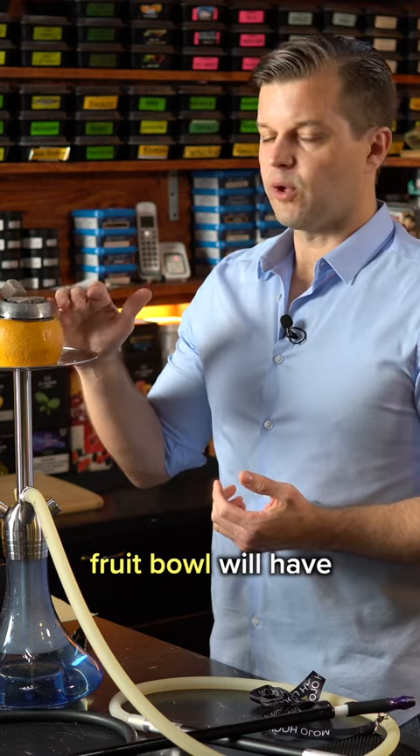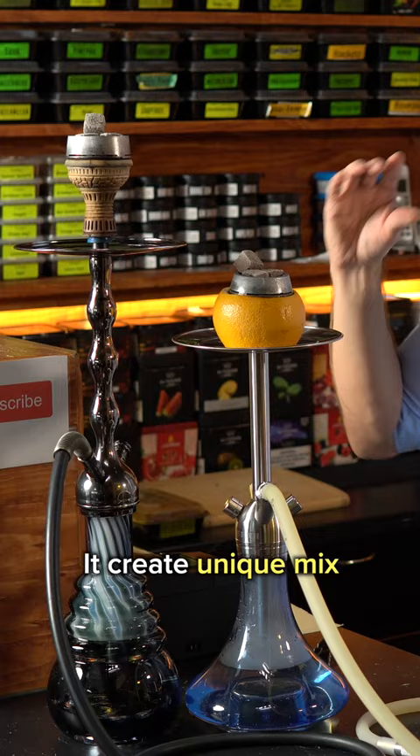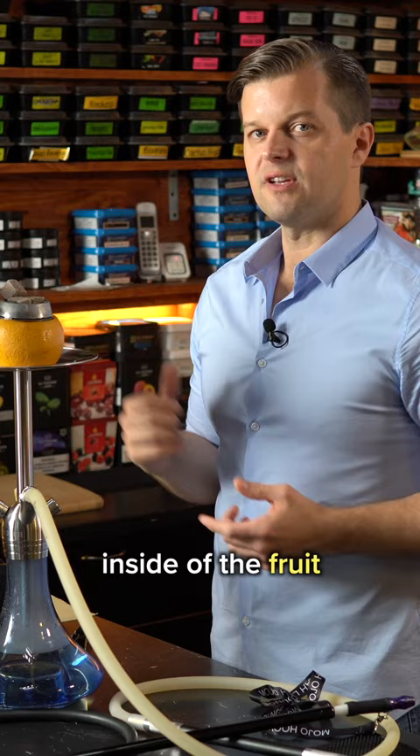Smoking session time. Fruit ball will have a longer session. It's good if you have company to share with, since you can fit a lot of tobacco inside of it. It creates a unique mix using all the juice which is inside the fruit.